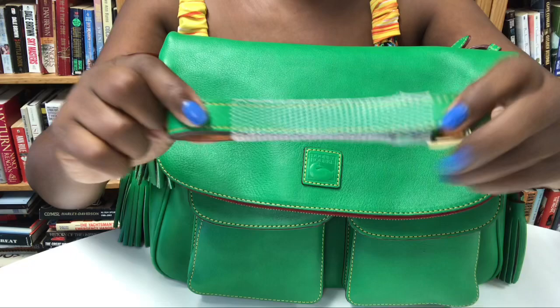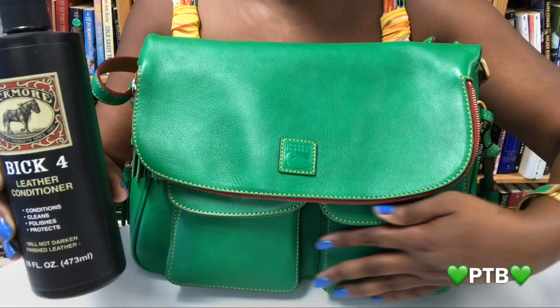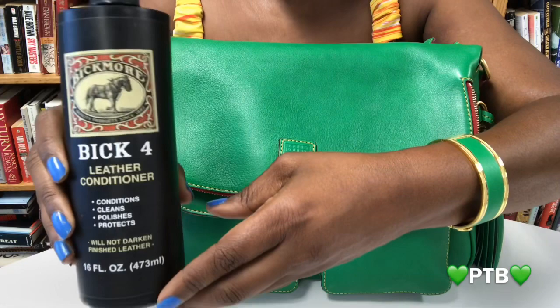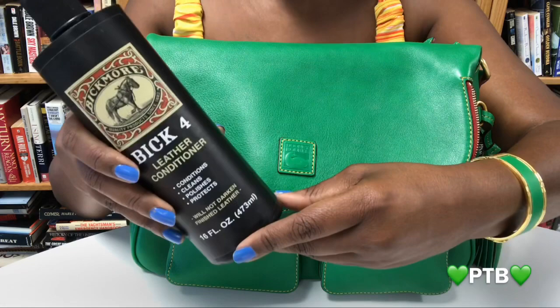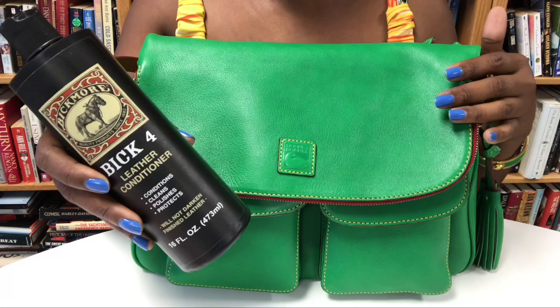The next thing I'm going to do is condition my bag — though this bag does not need much conditioning, it doesn't look dry or anything. It's just a ritual of mine that I do when I get a bag, even if it's brand new out of the pack. Today I am going to be using the Bic 4 leather conditioner. I toggle between the Bic 4 and the Apple brand — both are die-hard products that I use and I absolutely love both. They both perform well on my Florentine bags and my other bags with the Keta leather.